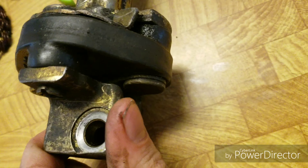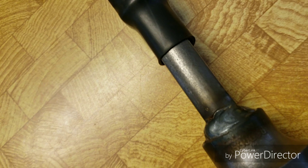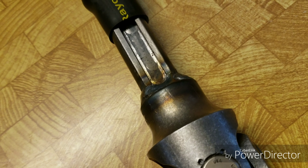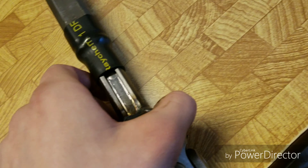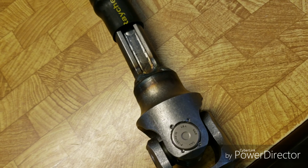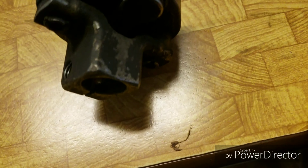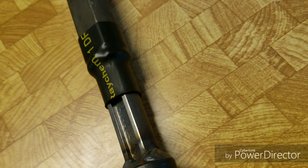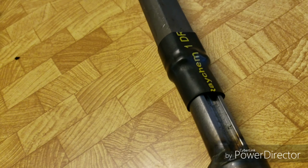You can already see places online where the stock rubber has started cracking. From what I can see, this is a good quality shaft — it's not cheap. It actually feels a little lighter than the stock shaft, but that could be because you don't have that bushing in there. It feels stiffer, like there's no play or anything in it.